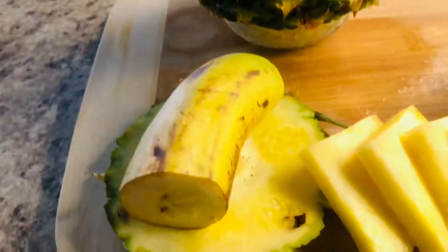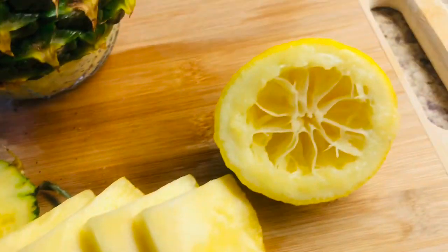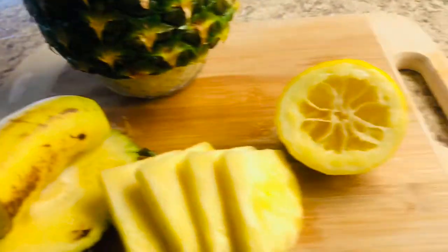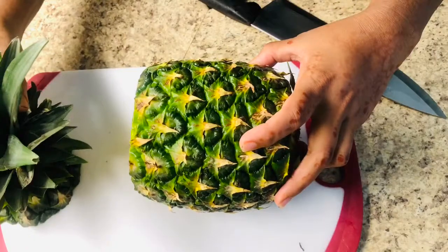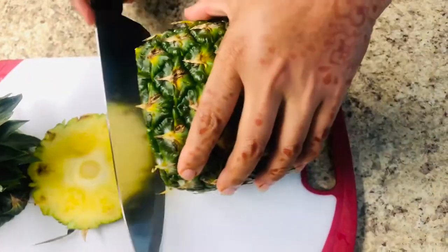Hello friends, welcome back to my channel. Today I am going to make another boost. So today I'm going to make a pineapple and banana shake.